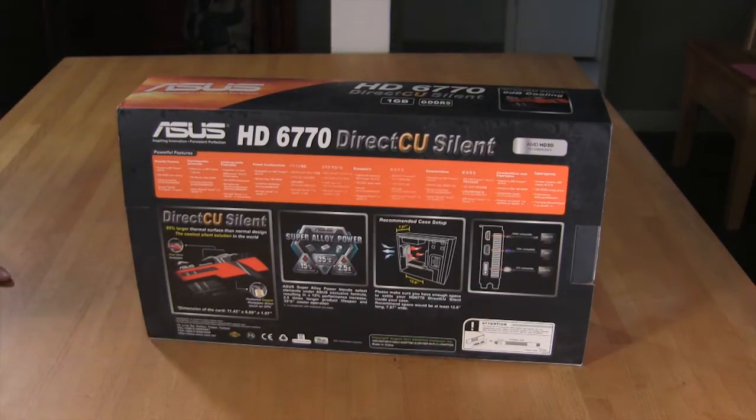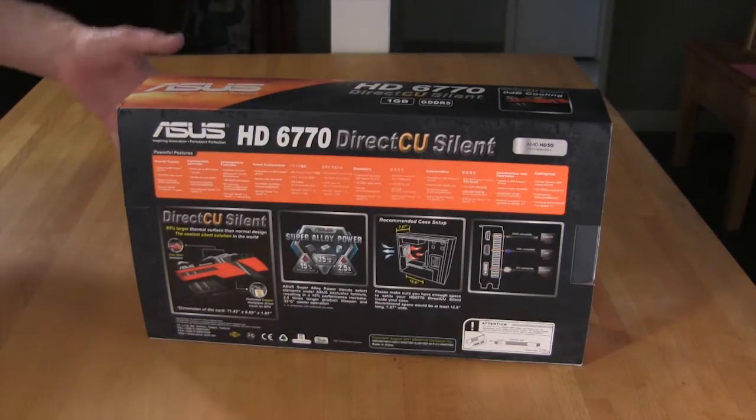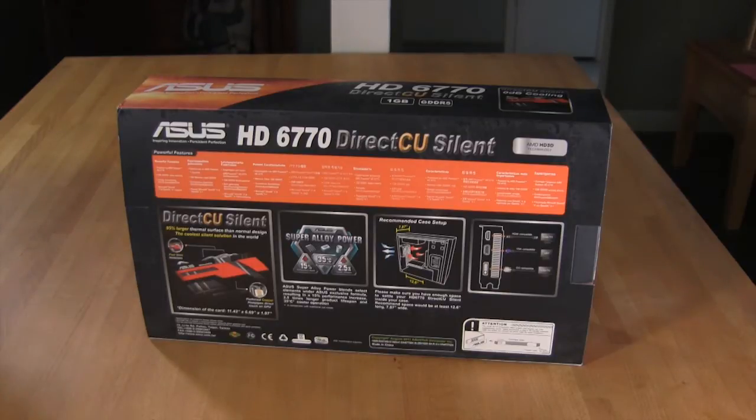With the economy the way it is, consumers are looking for products that are going to give them a longer lifetime. Especially in silent products where there's no active cooling, you tend to see these products not last as long. Home theater PCs tend to die quickly because they're stuffed in small enclosures without active cooling, so components burn out under stress. ASUS's alloy claims two and a half times the lifespan of traditional materials.